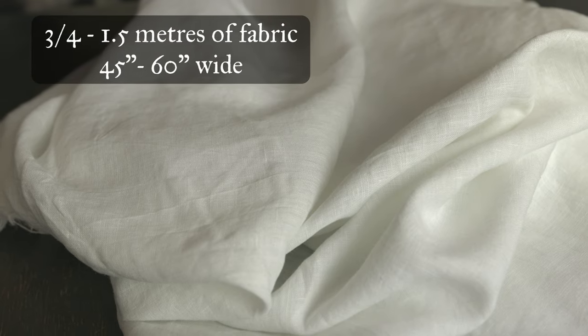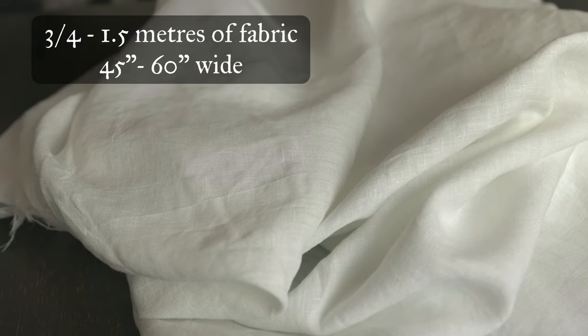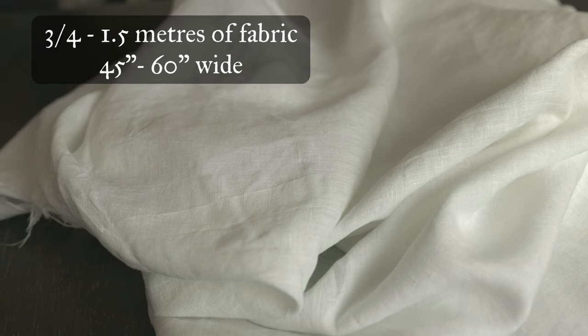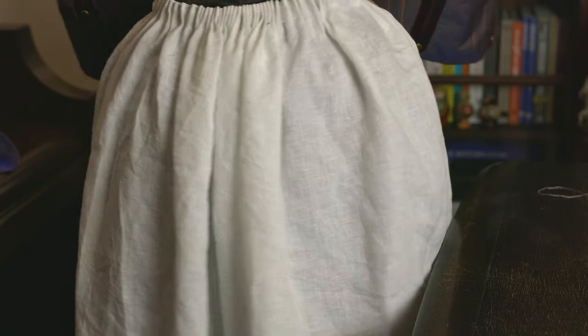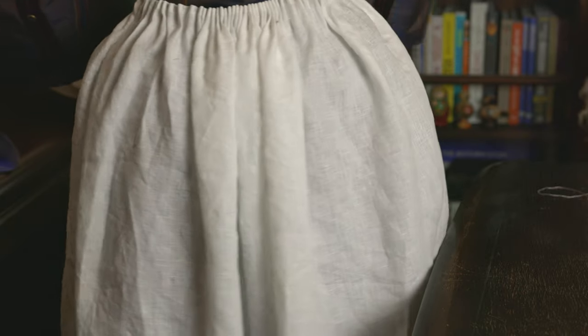You will need about three quarters to one and a half meters of 45 inch to 60 inch width fabric of your choosing. The amount will vary depending on how long you want your apron to be and how tall you are. On my own short frame, from natural waist to knee, I only needed about three quarters of a meter — I am five foot three inches for reference. I opted for a handkerchief weight linen, but you can use this same design to make a more fancy or decorative 19th century apron by opting for silk or any other printed or bright colored fabric.